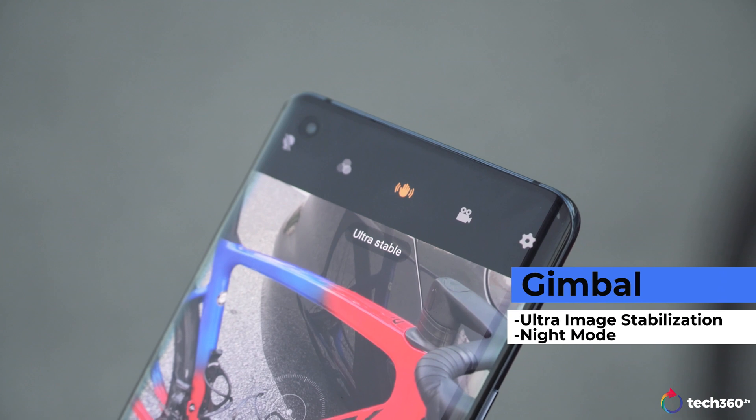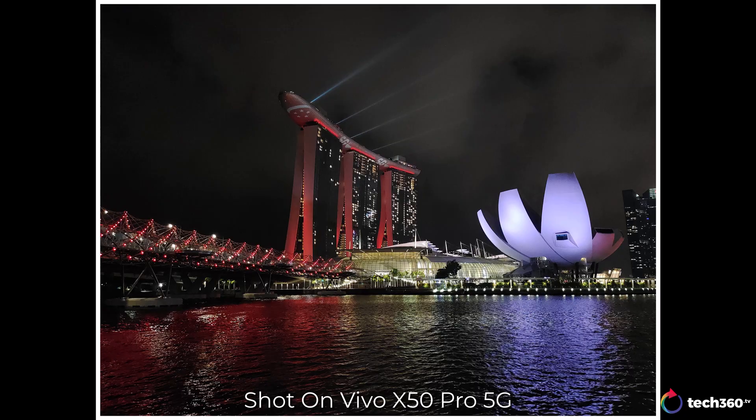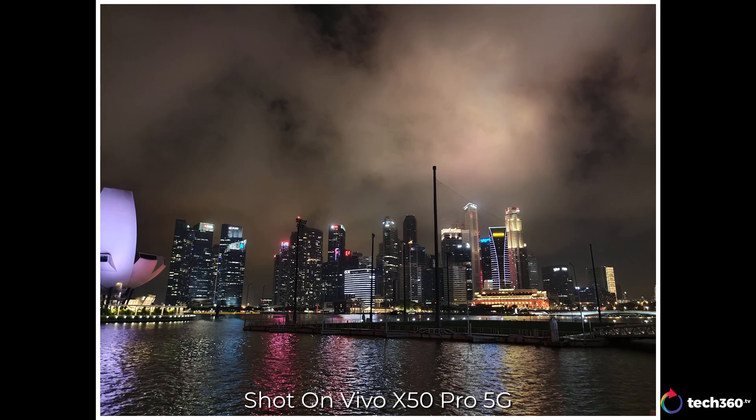If you've ever used a gimbal, that can be a very cumbersome experience, especially if you're new — you've got to balance the camera various different ways, learn the controls. It's a learning process. Vivo has made this relatively simple inside of the phone. It's already working, but it really works when you kick on the ultra-image stabilization mode in video or in low-light night mode photography. When you're doing low-light photography, you can have a longer exposure time and get much more detail, lower noise, and a better overall image.